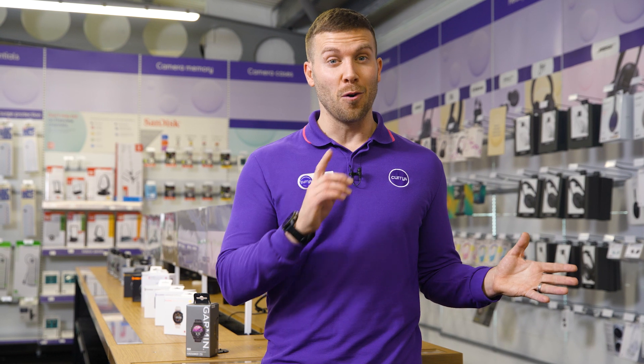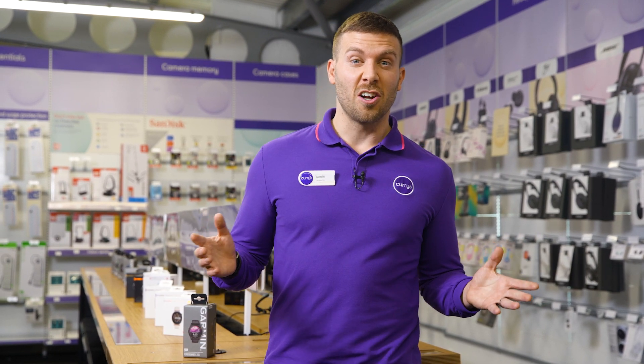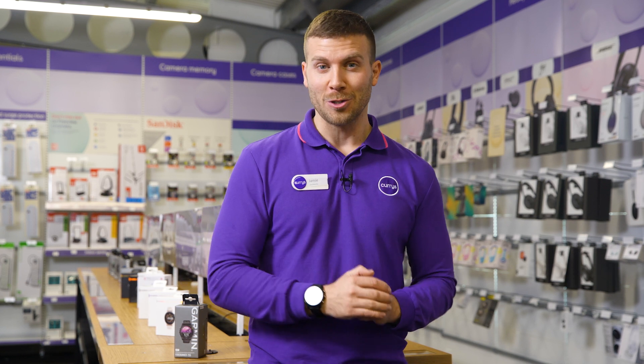This is brand new to the Forerunner 255 running watch series. And you've got no worries about charging it every single night either — it can support up to 14 days of battery life. And as a keen runner myself, this is definitely a watch I would use.